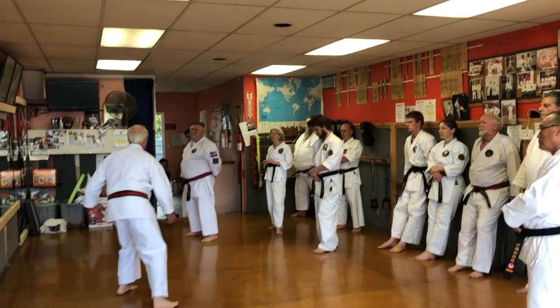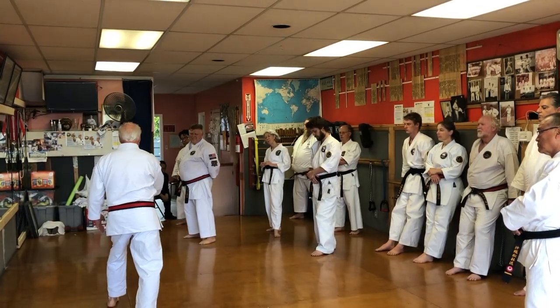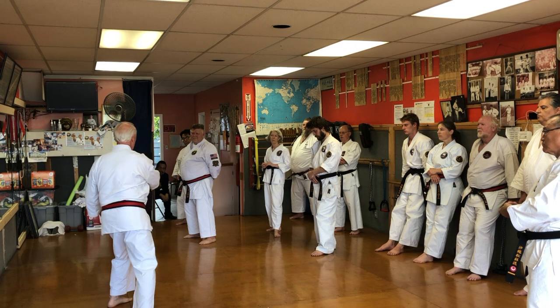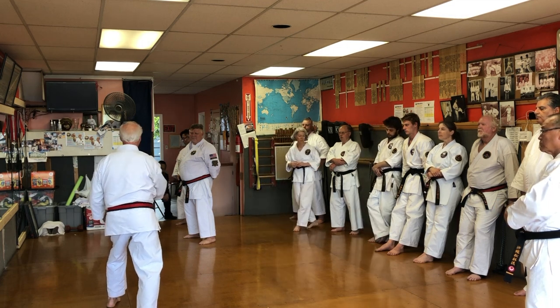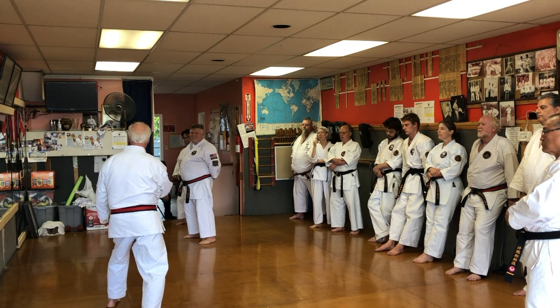So when you turn from here, what you want to do — when you turn, don't put your hand here and have your hand go around over here. When you start to do your block, let your hand — in front of your techniques — let your hand have this motion.